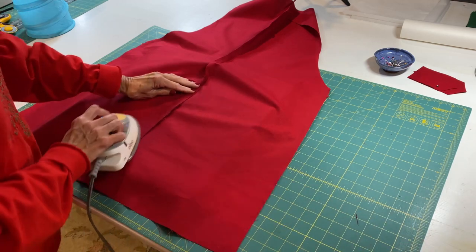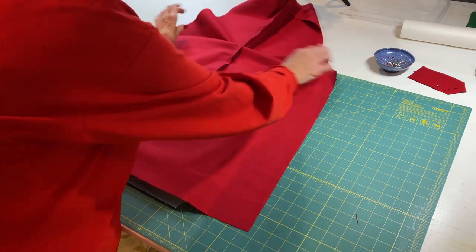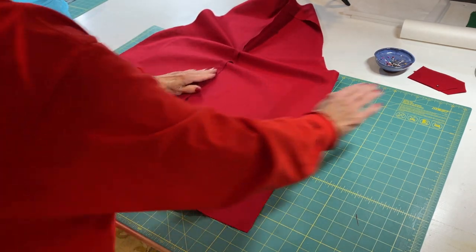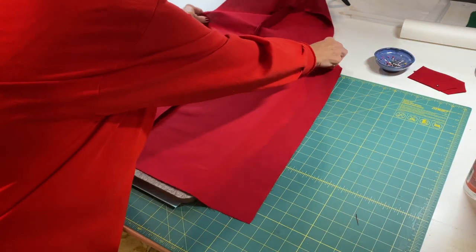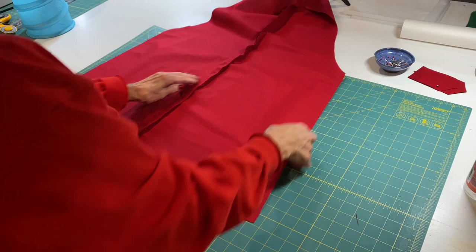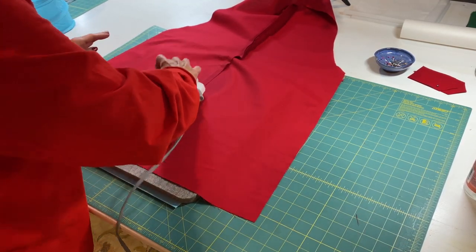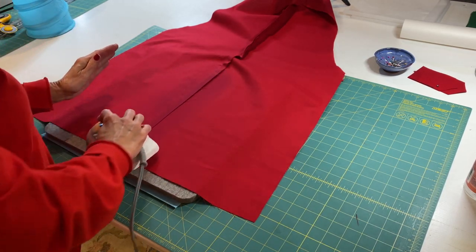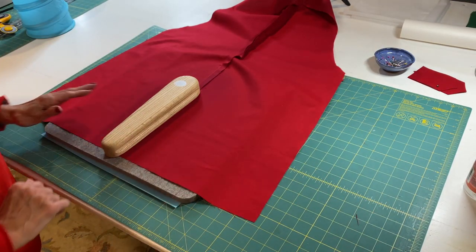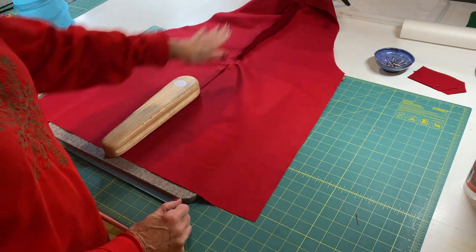I'll use my clapper. The back has a curve in it when you cut it out, so it has some stretch to it, which is good — that's what you want. You want it to kind of go in at your waist and give you a little bit more fullness in your hips, and that's theoretically what that should do.